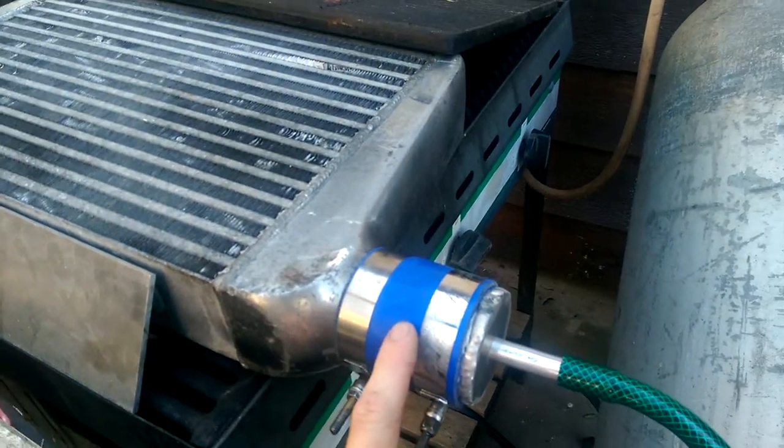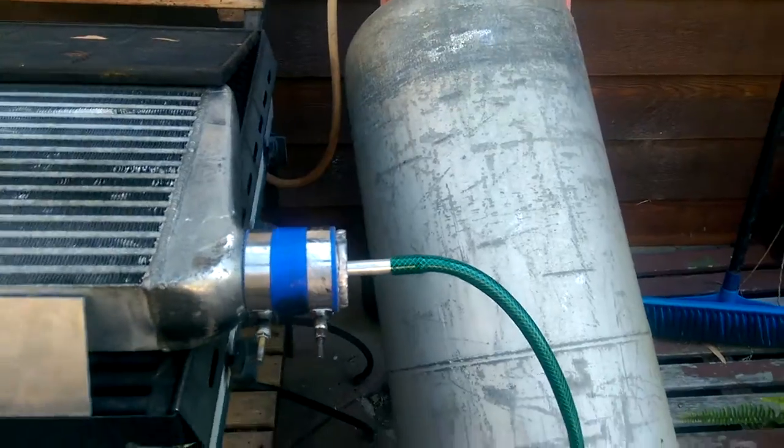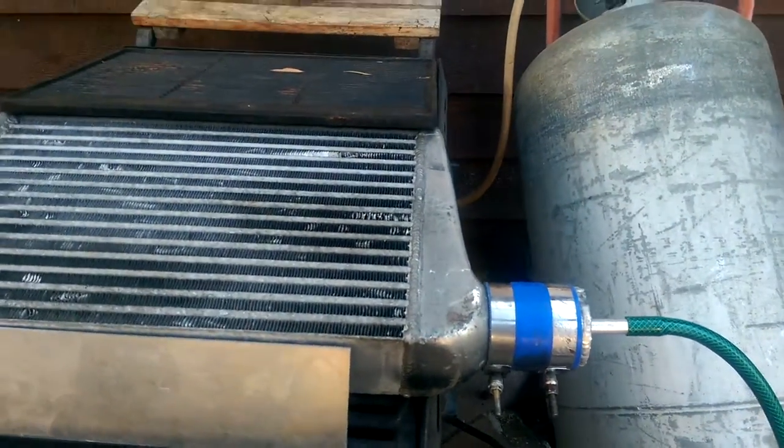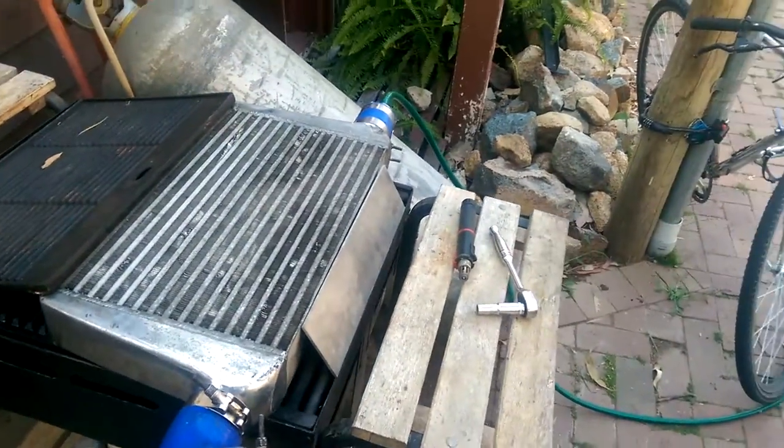I made these little adapters here, two and a half inch to the hose pipe. At the moment it's just running off the mains, so I'm slowly feeding water through it at a slow pace — a lot slower than what I'll be doing when it's running the electric pump.